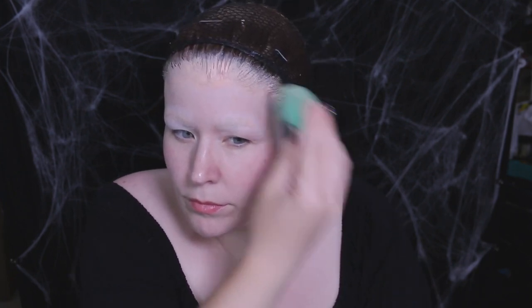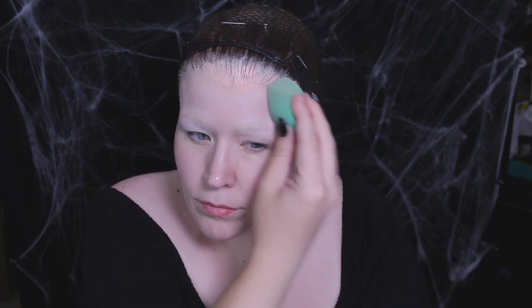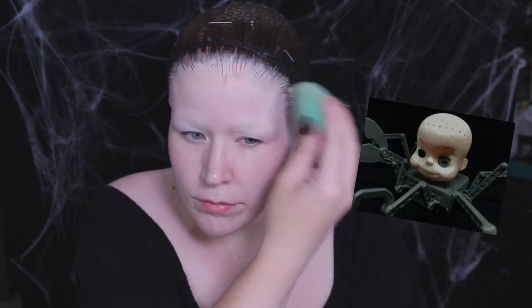With any cream products, you always want to set it with a powder — don't be shy with that powder. At this point I started to feel like the creepy baby in Toy Story, and I definitely contemplated my life choices.